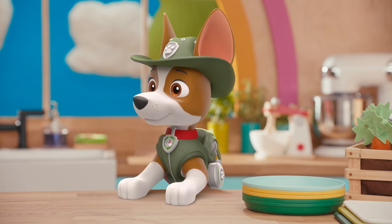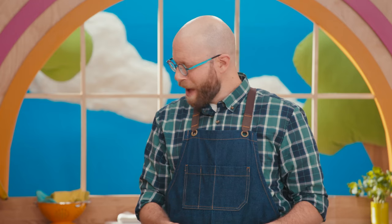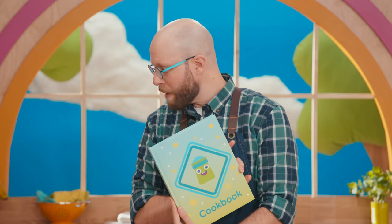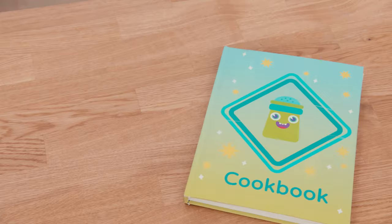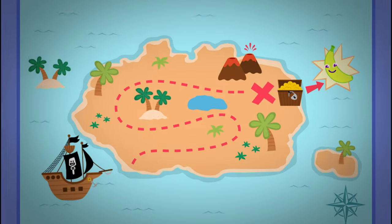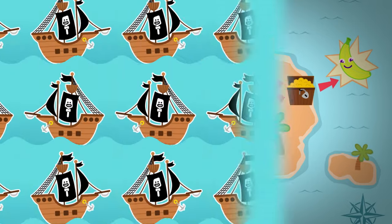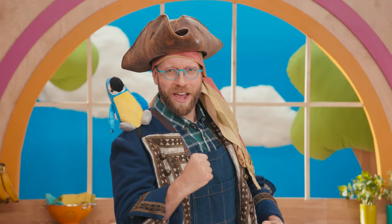Cool costume, Spatz. Thanks, Tracker. Hey Spatz, that reminds me — in our cookbook, I think there's a pirate treasure map. What? A treasure map in this cookbook lays. We're making a dish out of yummy plantains. Are you ready for a pirate adventure, Yum Squad?